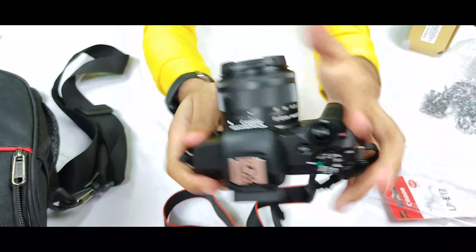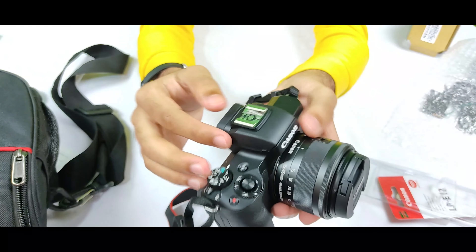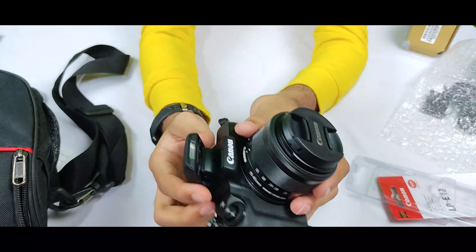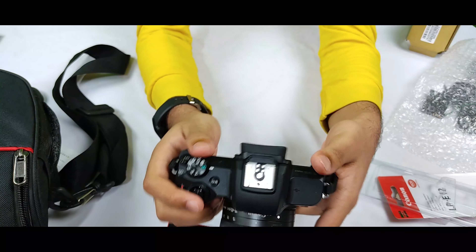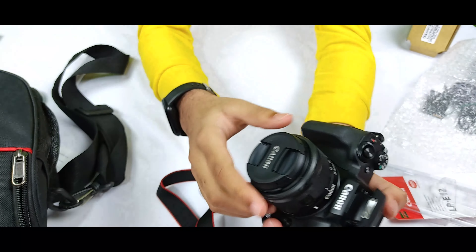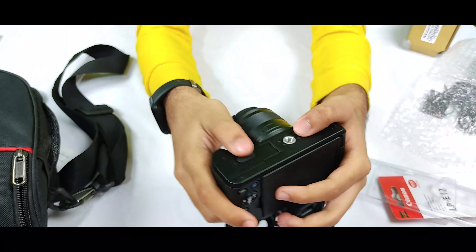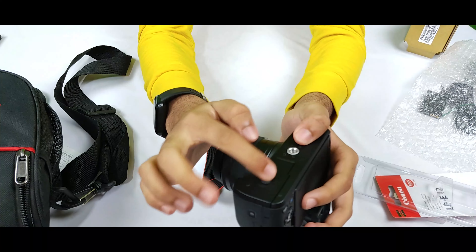In this camera there is also a built-in flashlight. As you can see, here is the small flashlight — it looks small but it is very powerful and gives huge flashes. Now let's see the battery part of the camera. Below the camera there is the battery compartment and the SD card slot.